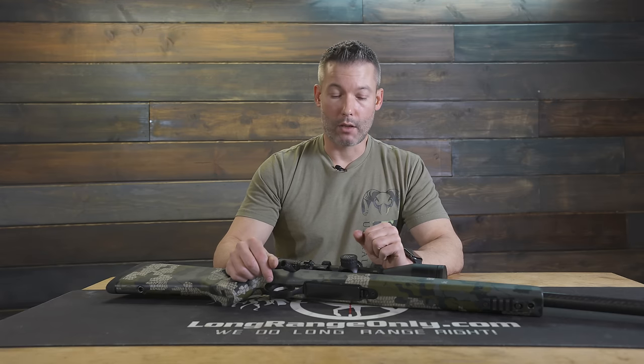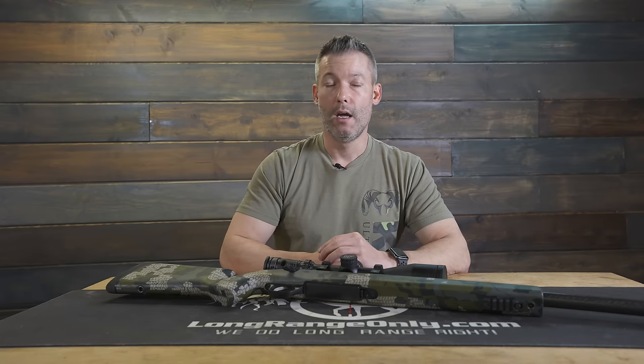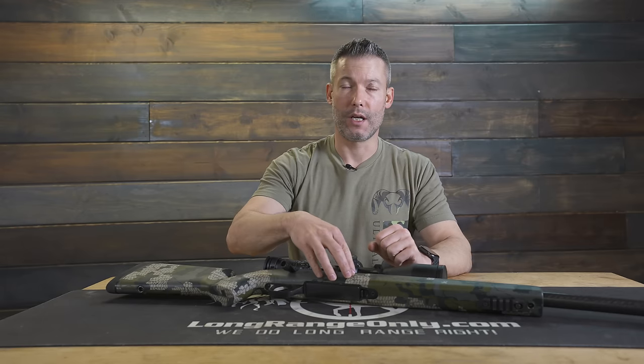The problem with the Bix and Andy is they're $500. The titanium action alone is $1,600, but that gets you the bottom metal, magazine, and everything. It comes with the factory trigger, but if you want to replace it with a Bix and Andy, now you're in the $2,100 range. Still a decent deal, considering you're getting titanium, smooth feeding, and just a great all-around action.